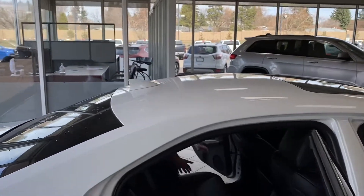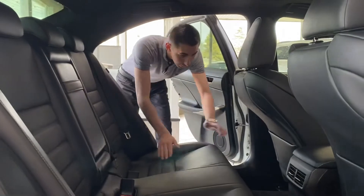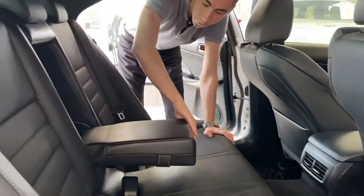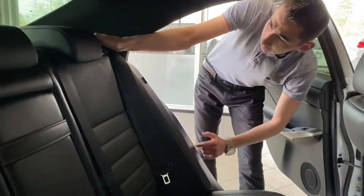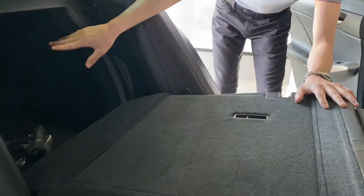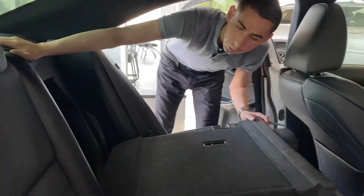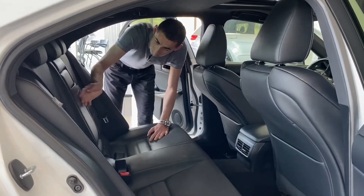Now let's go inside the back seat. There are vents and some cubby spaces. Fold this down and you've got a nice armrest with extra cup holders. The seats are black perforated leather. On the side there are clips — pop them and you can fold down the rear seats to access the trunk. You've also got car seat safety latches up top, and a speaker panel in the back.